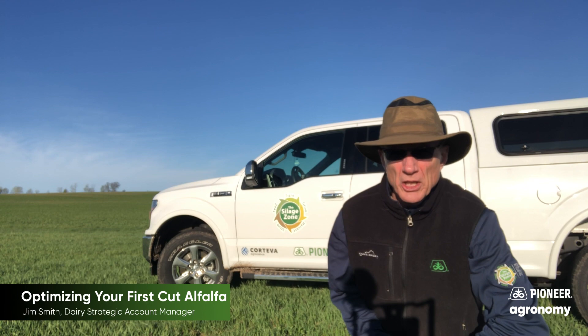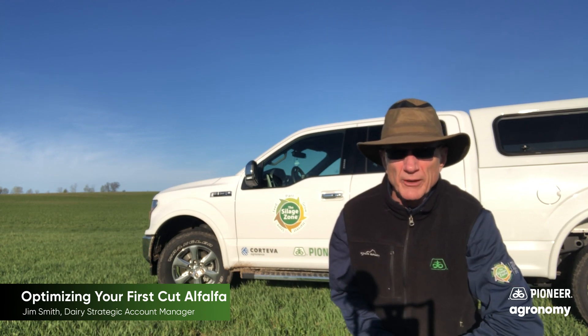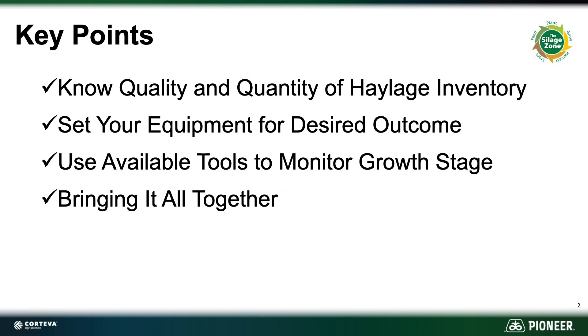Today we're going to talk a little bit about getting ready for that first cutting of alfalfa, and we're going to look at it a little bit differently than we have in the past. We're still going to talk about some of the usual things but also cover some new angles. We'll discuss understanding what you have on hand for inventory, equipment setup based on inventory and quality, tools to measure where things are in the field, and then bringing it all together.